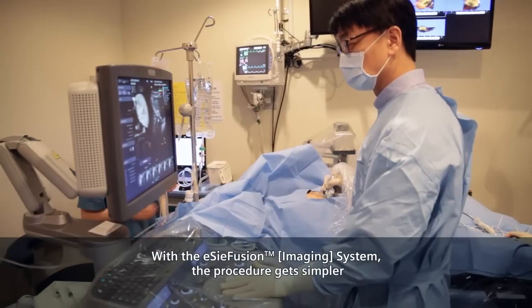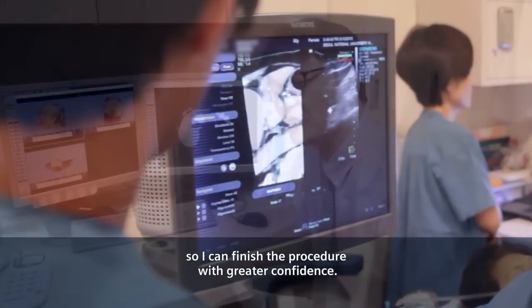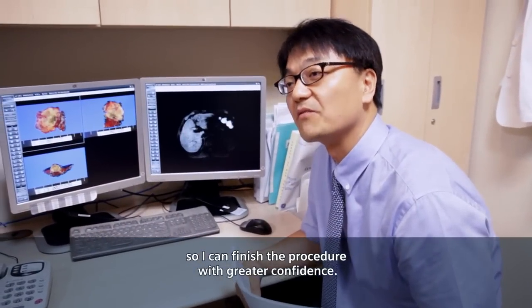With the Easy Fusion system, the procedure gets simpler so I can finish the procedure with greater confidence.